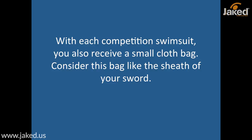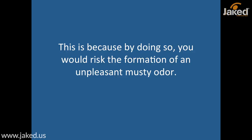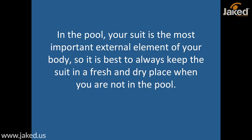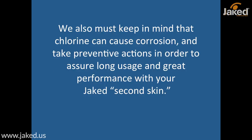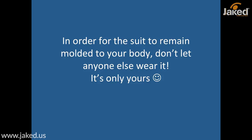With each competition swimsuit you will receive a small cloth bag — consider this bag like the sheath of your sword. Would you ever put a sword in a plastic bag? Well then don't do this with your suit either, as you would risk the formation of an unpleasant musty odor. Always remember: in the pool, your suit is the most important external element, so it is best to keep your suit in a fresh and dry place when not in the pool. We must always keep in mind that chlorine can cause corrosion, so take preventative actions to assure long usage and great performance with your Jacket second skin. Your suit is highly personal and takes on the exact form of your body from the very first time you wear it in the water, so in order for the suit to remain molded to your body, don't let anyone else wear it — it's only yours.